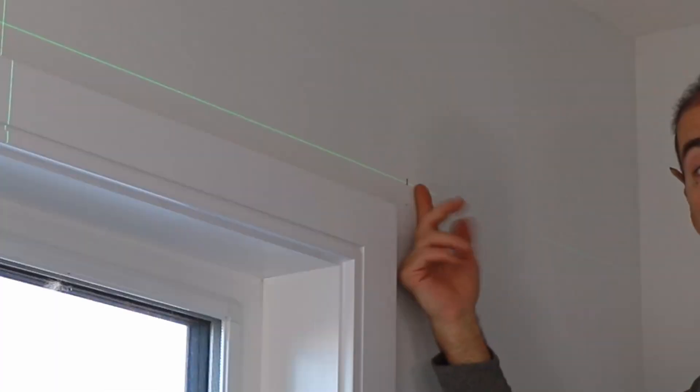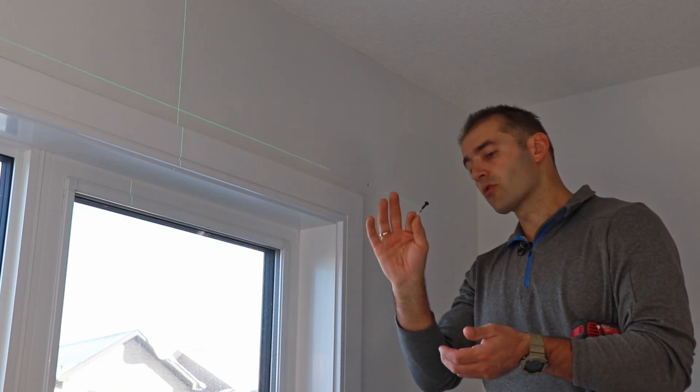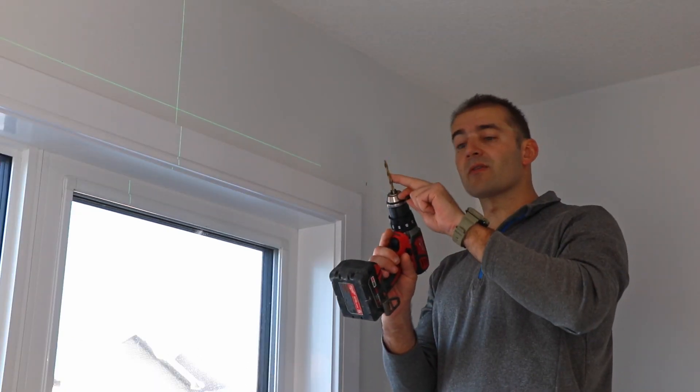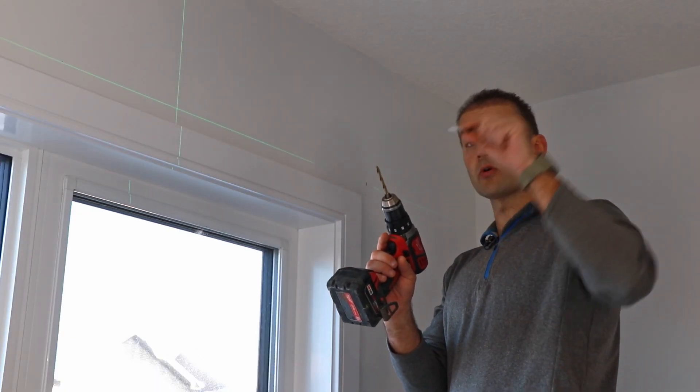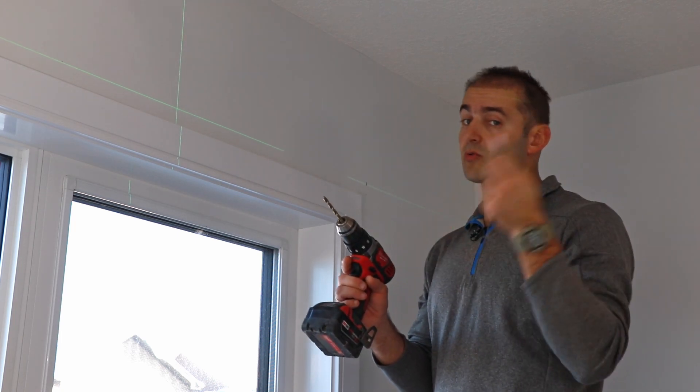Now we can drill into the drywall. You'll usually get screws and anchors in the pack with your curtain rod, so you don't need to buy your own. Get a proper bit and make sure the drill bit is not wider than your anchor — otherwise the anchor will become loose, start spinning, and you'll have to go to the store to get a bigger one.